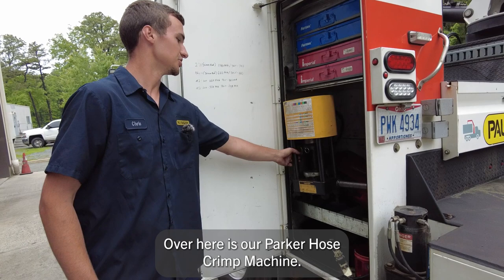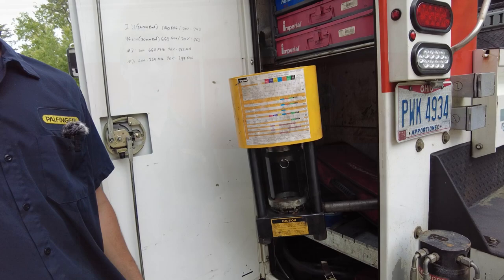Over here is our Parker hose crimp machine. We make all of our own hydraulic hoses on site to minimize downtime.